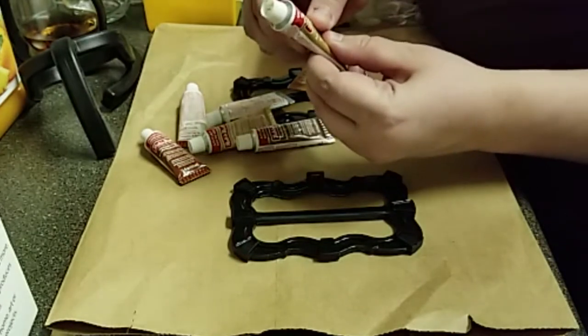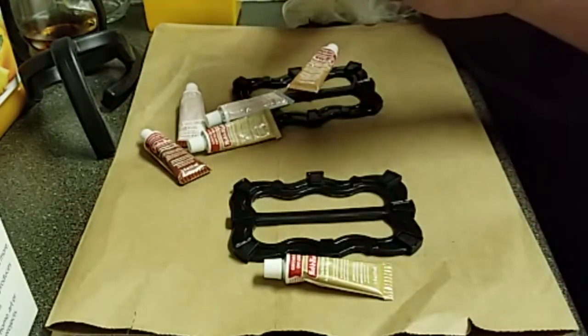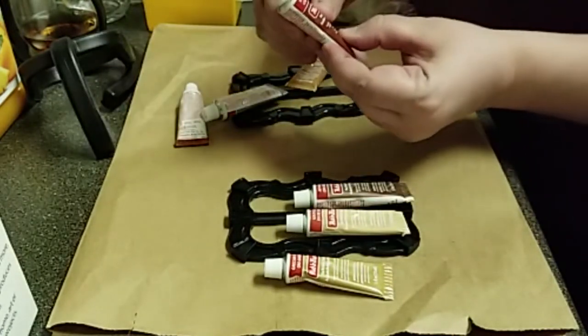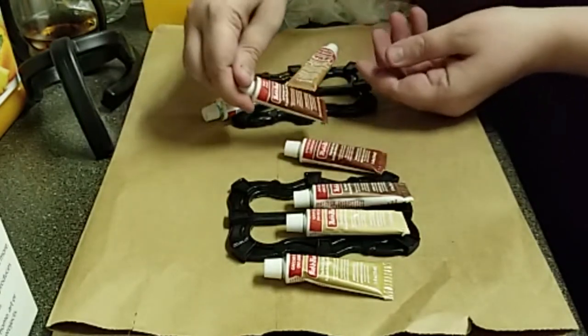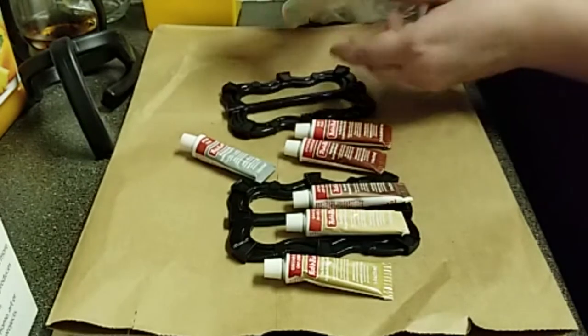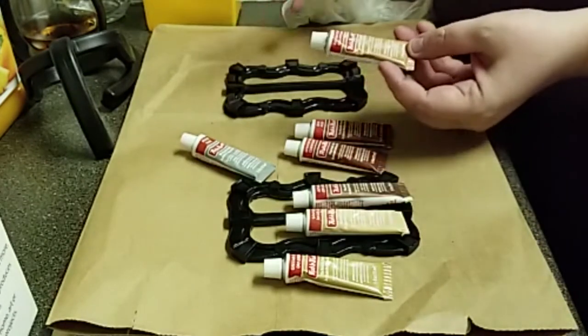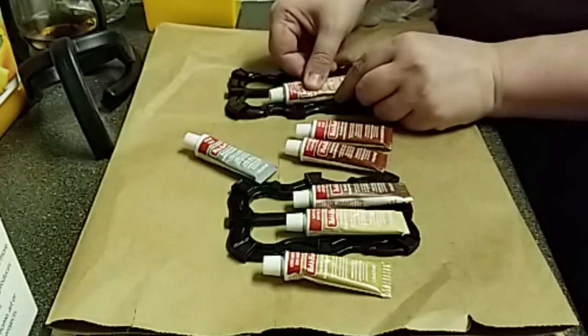We have Grecian Gold, Autumn Gold, Gold Leaf — and these are not all gold, I promise. Spanish Copper, Ruby — not sure exactly what that looks like, we can play with that. We also have Pewter and Antique Gold. Pirate-wise, what do you think?